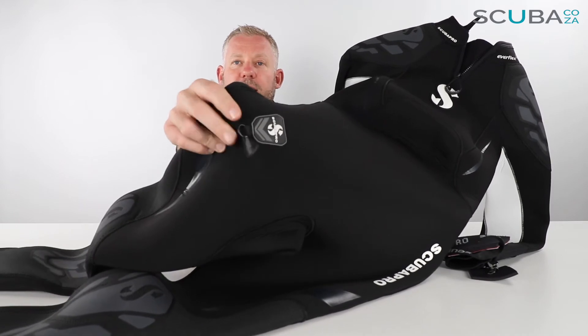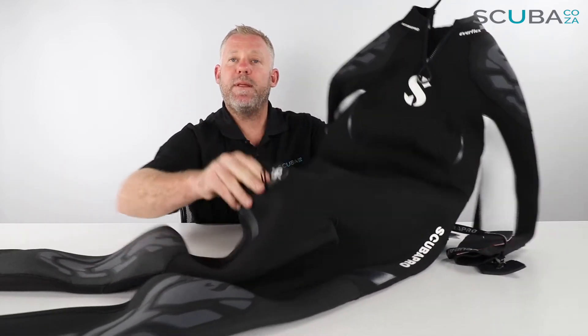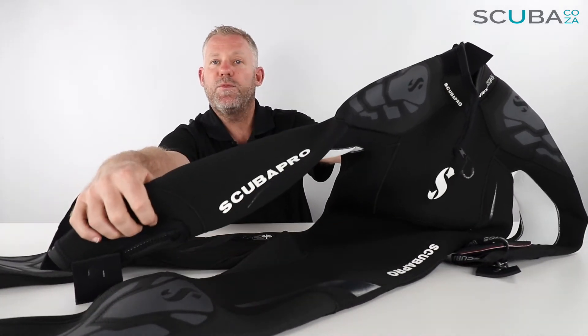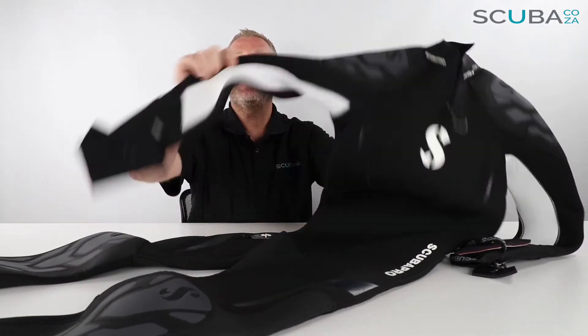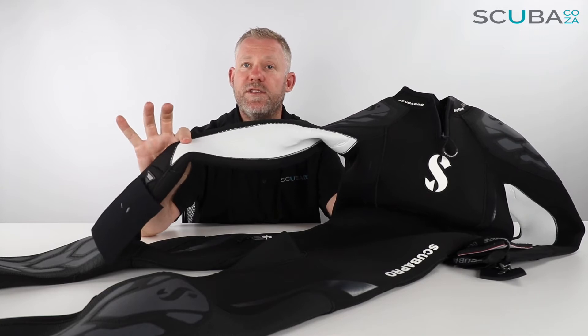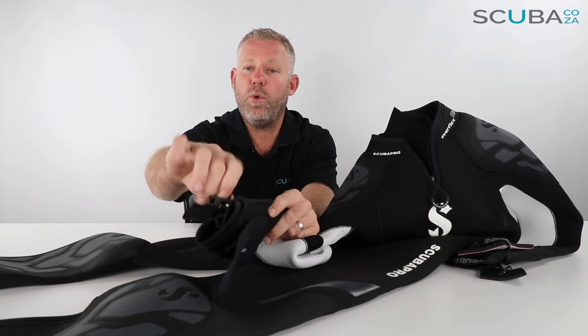There's a hood holder on the right hand leg — an embossed Scuba Pro logo with a little clip that you use to clip on your hoodie if you choose. Down the arm you've got some great Scuba Pro branding, and the ladies Everflex suits on both the 7.5 and 5.4 have a white stretch of neoprene indicating it's the ladies version.